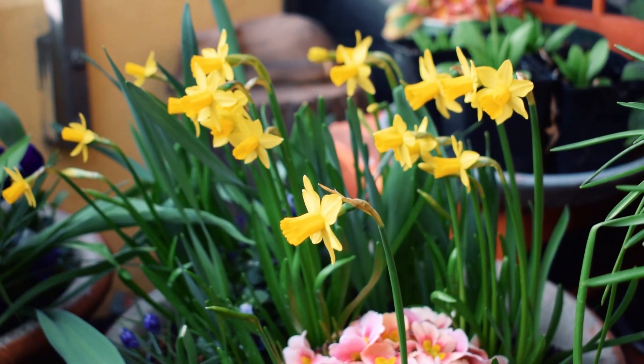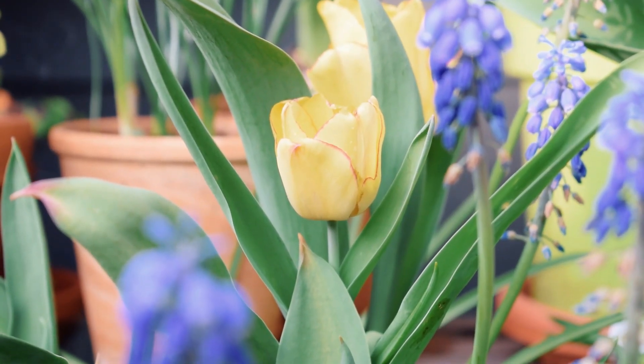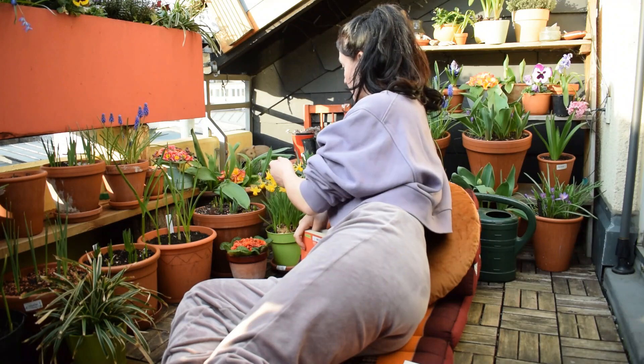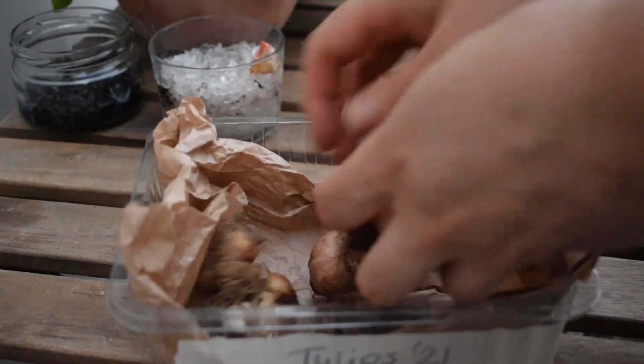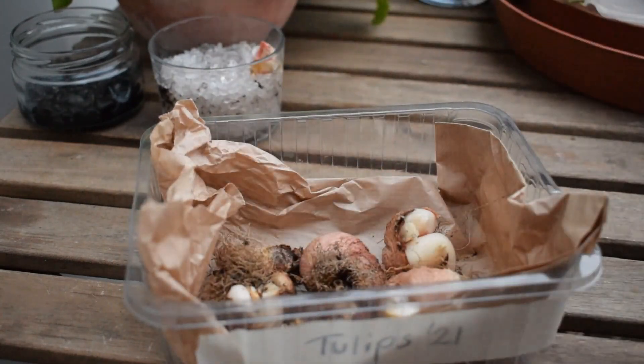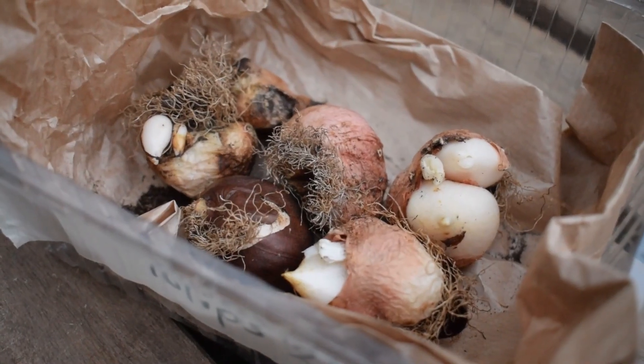What I also tend to do - I grow bulbs every year on my balcony, spring flowering bulbs, and where I can, I save the bulbs, store them through their dormancy period over summer, and then replant them. The challenge with that, however, is that the vigor of bulbs tends to decrease over time.